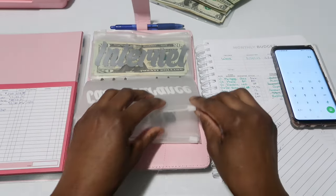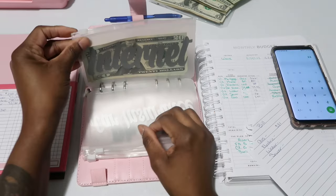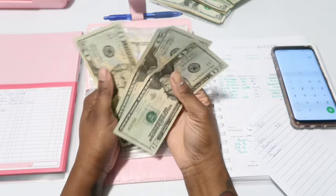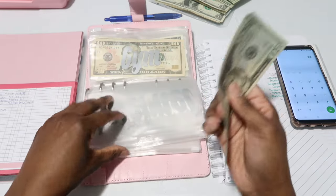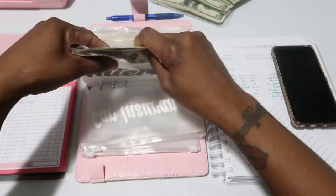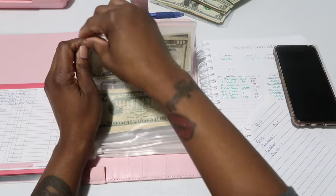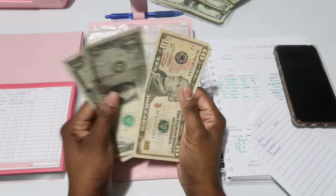I stuffed $80 for car insurance but the bill is $79.92. For internet, I have $60 set aside in case my boyfriend asks me for the internet bill, but I'm not going to put this one in the bank because my boyfriend actually pays the internet.